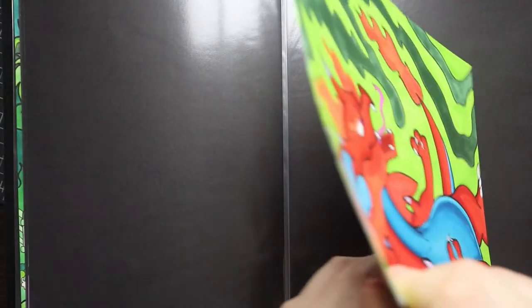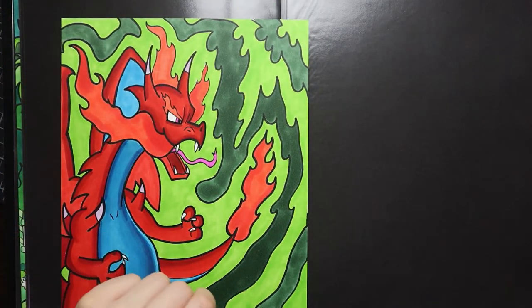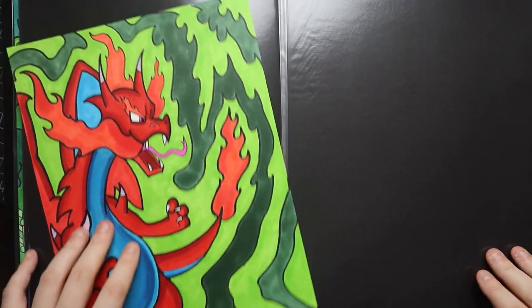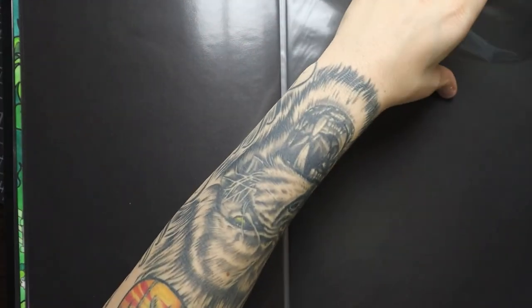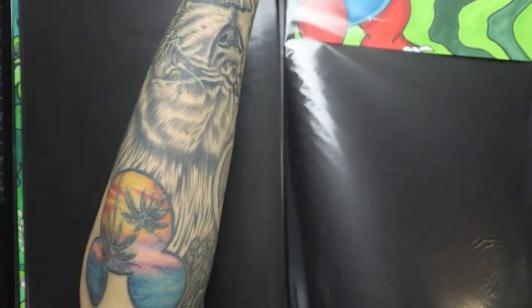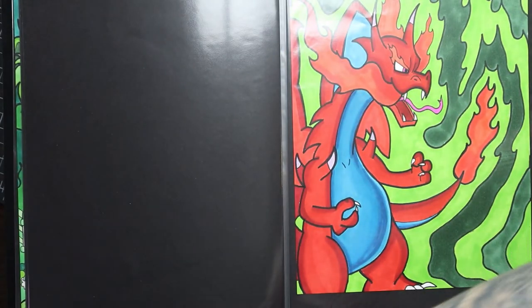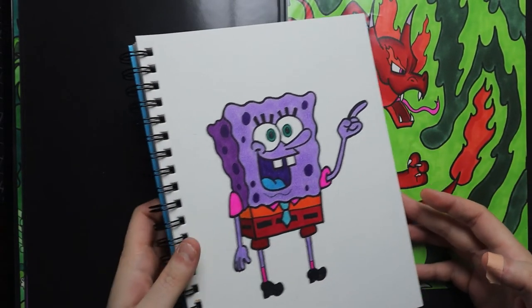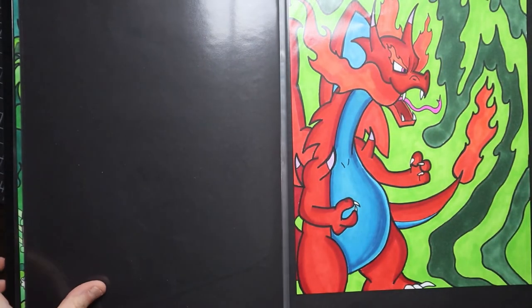Flipping the page, there's a Charizard on a black slate — that was a tutorial video. I felt like drawing a Pokemon; I should have put him behind plastic to keep him safe in my pokeball portfolio. Charizard is probably my favorite Pokemon, among Gengar and a few others.